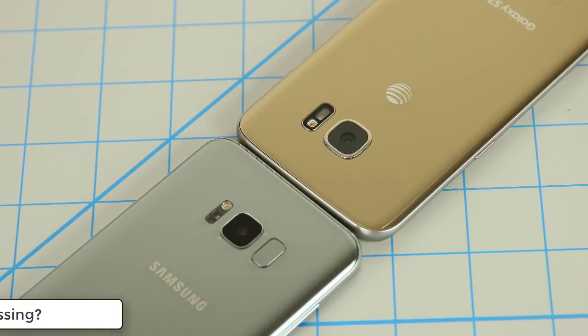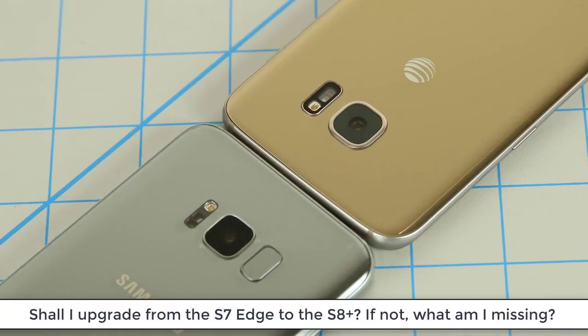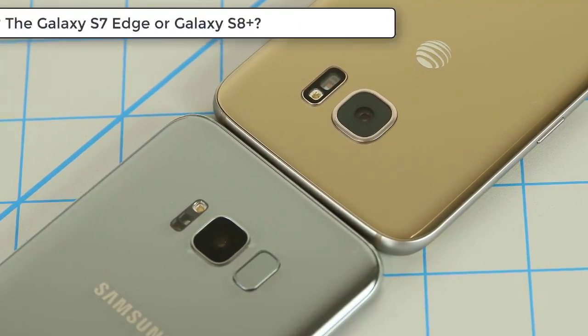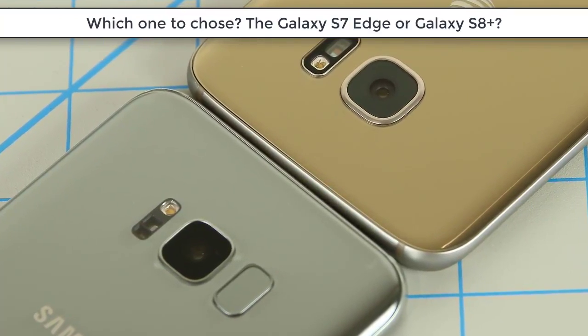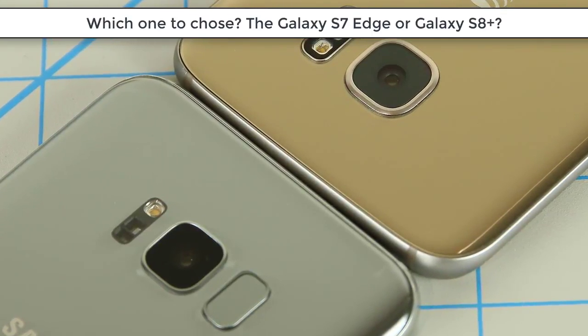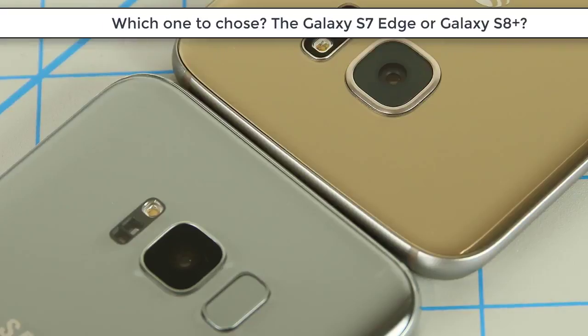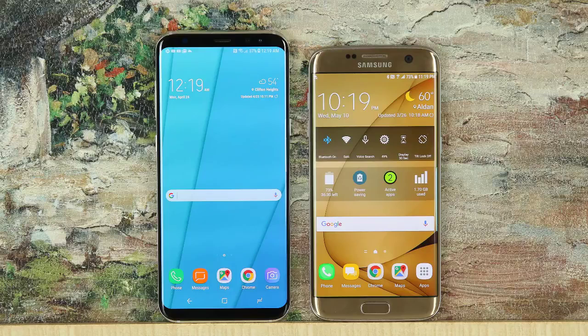People are asking questions. There are those who already own an S7 Edge and are asking, shall I upgrade to the S8 Plus? And there are those who are about to buy a Galaxy smartphone and are wondering, shall I get the S8 Plus or the S7 Edge? And then there are people who just want to see a comparison video. In this video, we will do a deep dive and compare every aspect of these two gorgeous smartphones and in the end summarize the pros and cons to deliver a clear and concise advice on what to do.